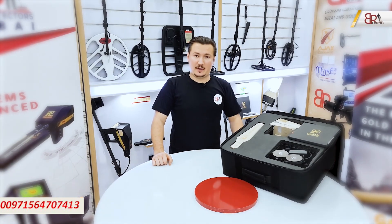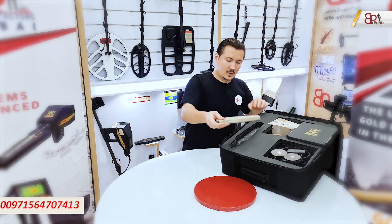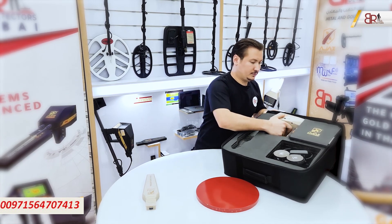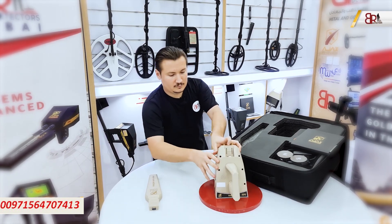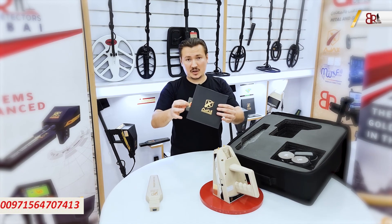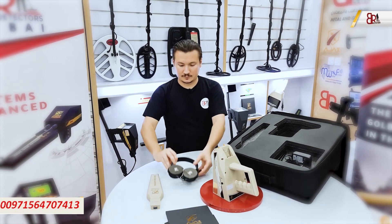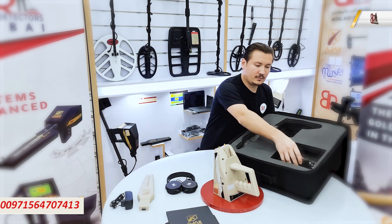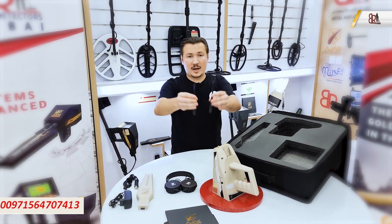Let's explore what we have inside the bag — the full package of Alpha. We have the high-gain antenna, the main unit of Alpha, the user manual and a two-year warranty, headphones, a charger, a car charger, and two antennas.